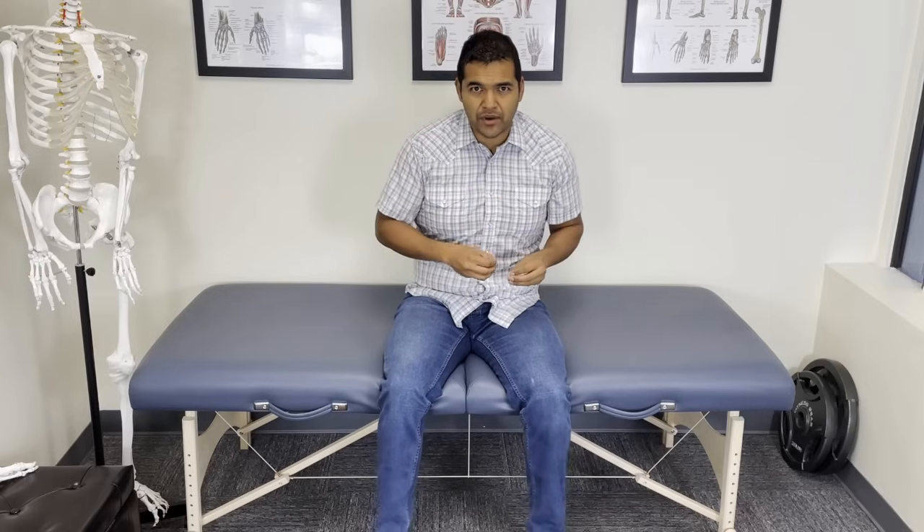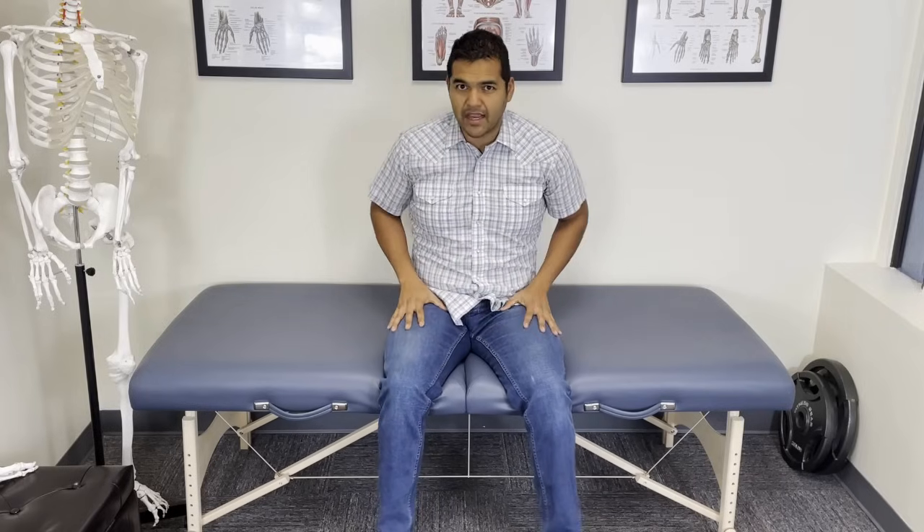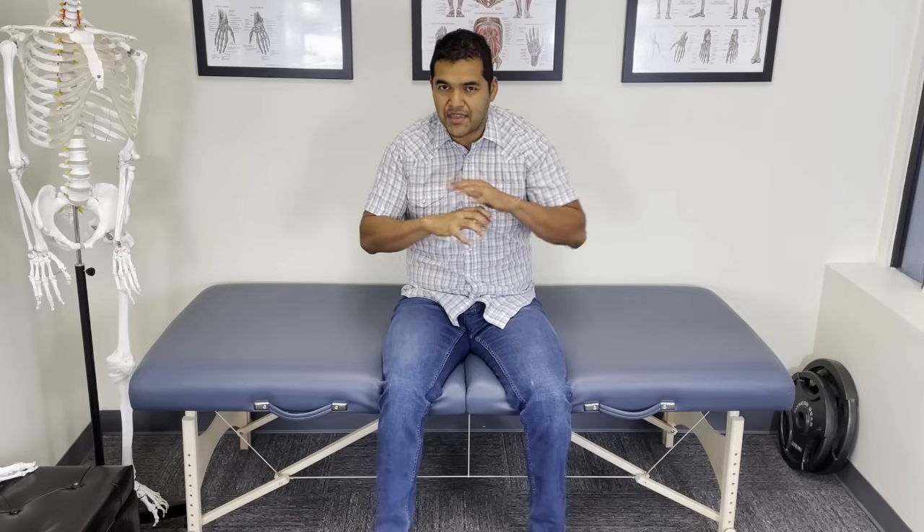A big root problem for bone-on-bone knee arthritis is a muscle imbalance — typically an over-dominant quad muscle in the front of the thighs that is too strong, causing excessive compression of the cartilage. That's why it's wearing down and becoming a bone-on-bone situation. In order to reverse that muscle imbalance it will take some time, and the exercises here aren't the only thing you'll need to do, but this is a great starting point to get the pain under control.